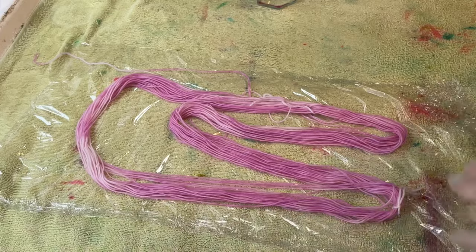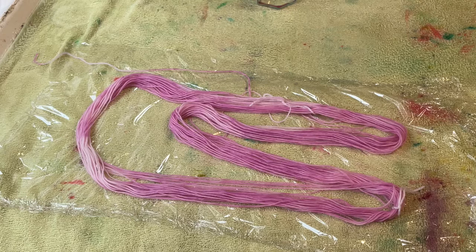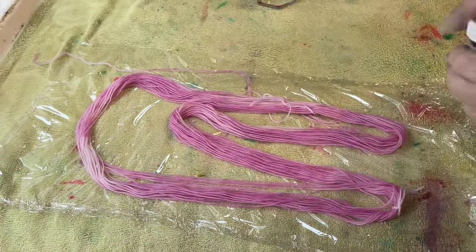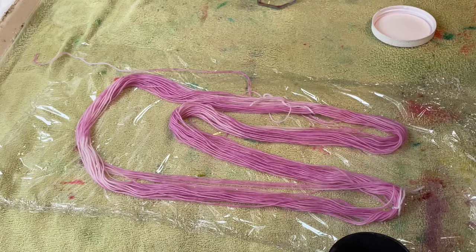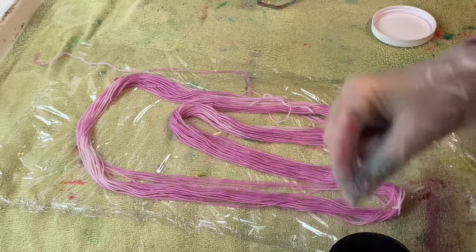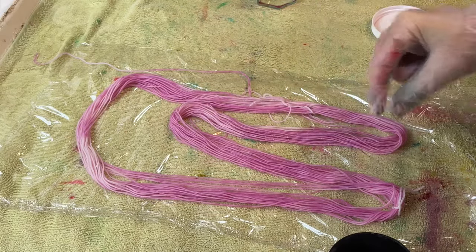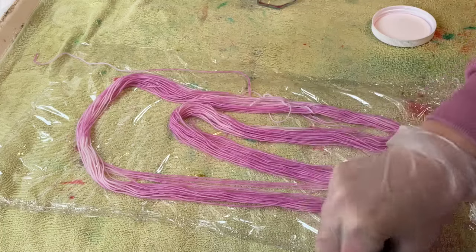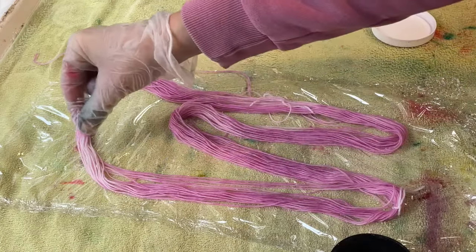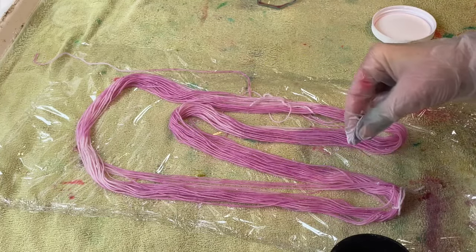I've got my surface protected with a towel and cling film. I've got my gloves on, making sure they are completely dry, and I've just put my mask on because I'm going to go into the dry dye powder of sweet pea. This is something I really want to do with all of my dyes — I've got a lot so it might take a while.